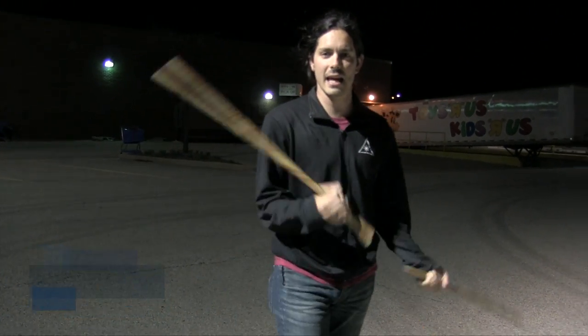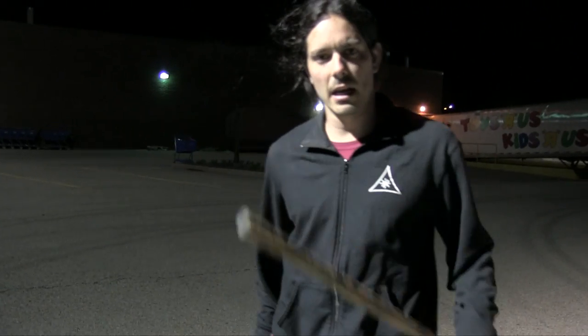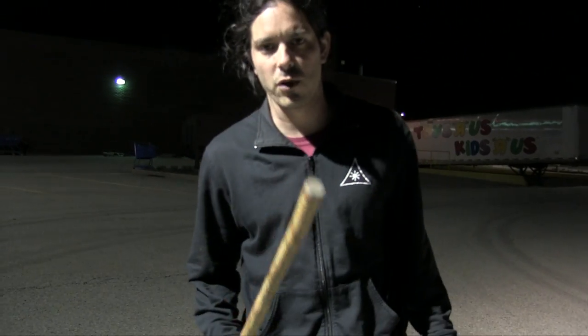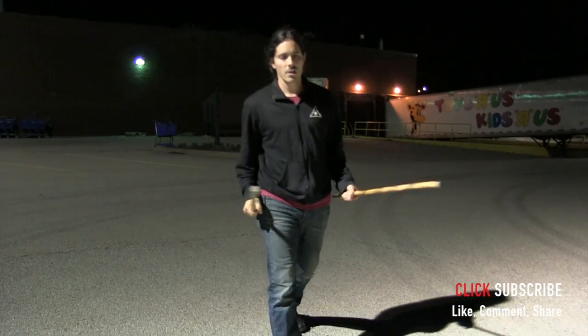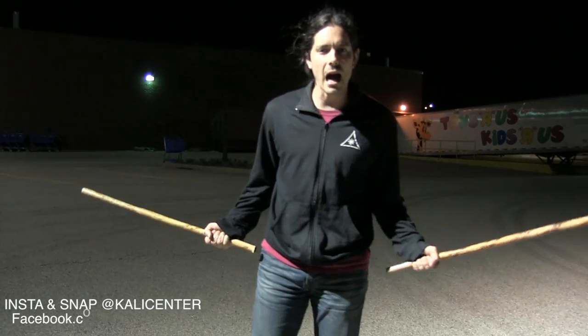Hey, it's Paul Ingram with KaliCenter.com. I've got my double sticks here today and a quick drill for you. Before we get training, do two things for me: number one, hit that thumbs up button, and two, hit that subscribe button. Let's get training.